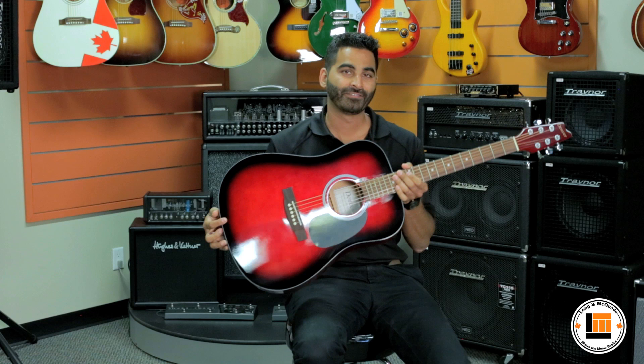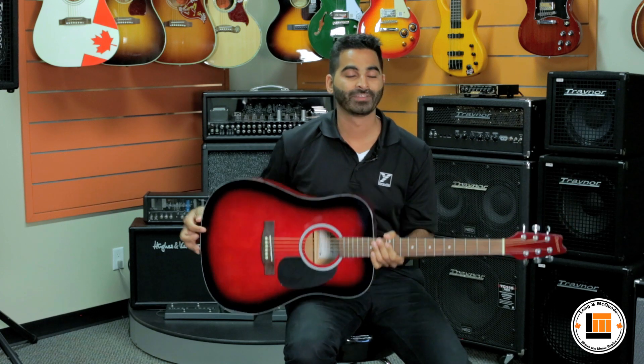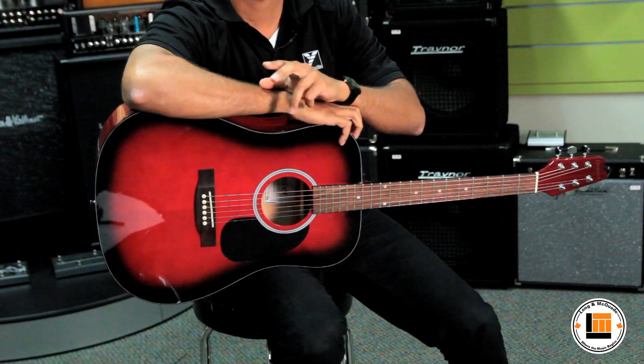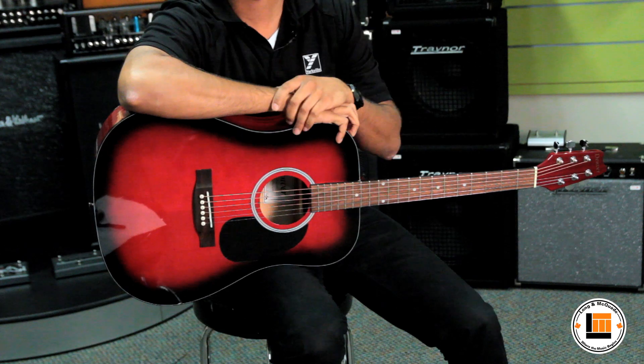This is the red finish, but there are plenty of finish options available. They're also available left-handed, and each model includes a gig bag — perfect for transport for school, rehearsals, lessons, gigs, anything like that.